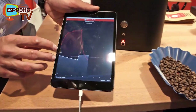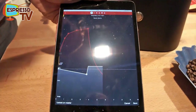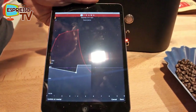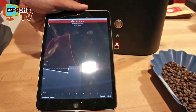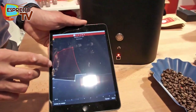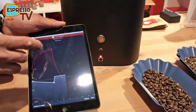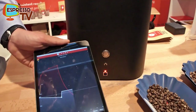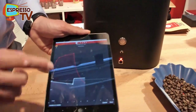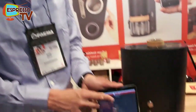On the iPad you see the temperature drop down because the beans absorb the heat. Now the drying process slowly starts, and you see the temperature rise. When it's up, it will start to follow the line we've programmed. Also, when you are roasting you can still change the profile — you don't have to wait. You can still change it while it's running.